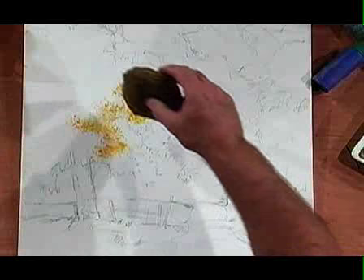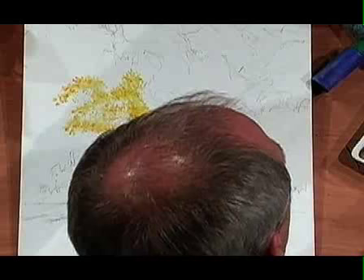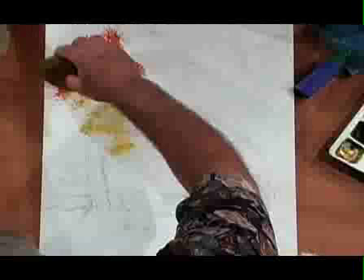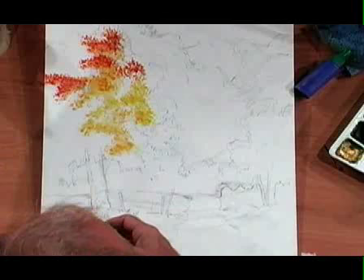I'm going to leave some of the white of the canvas showing through in a couple of areas — I'm not going to cover this entire tree up with paint. I'll use my sponge, go back and forth to the palette, grab a couple of color changes, maybe add a little red here or there. There's a little bit of variety of color, and I'm thinking about this area here is going to be my focal point.